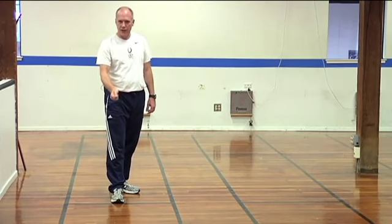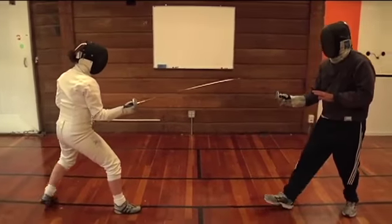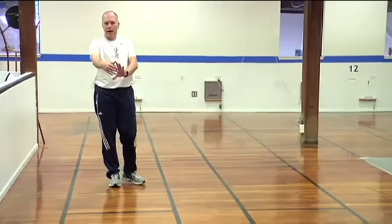Once the referee says fence, action begins and the fencers move up and down the strip, back and forth.